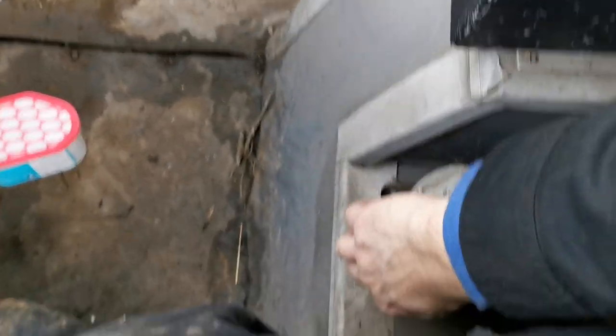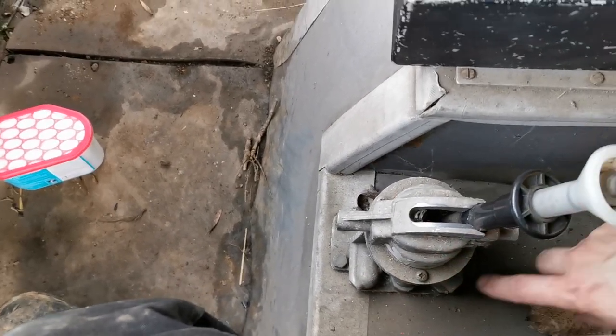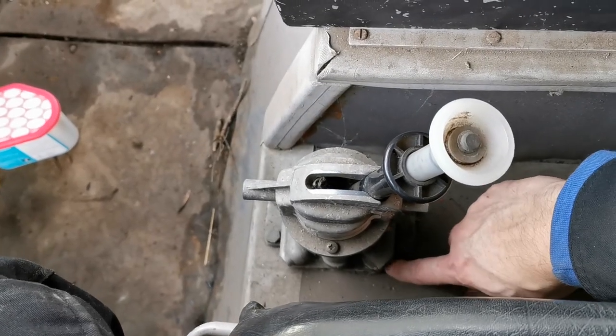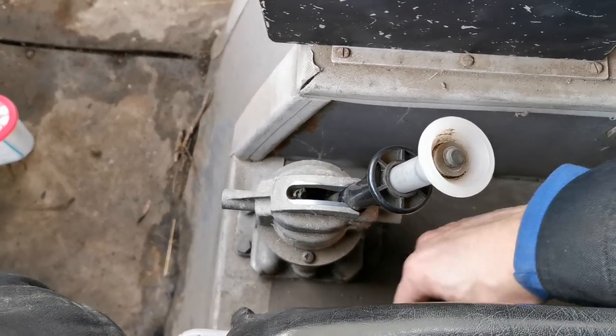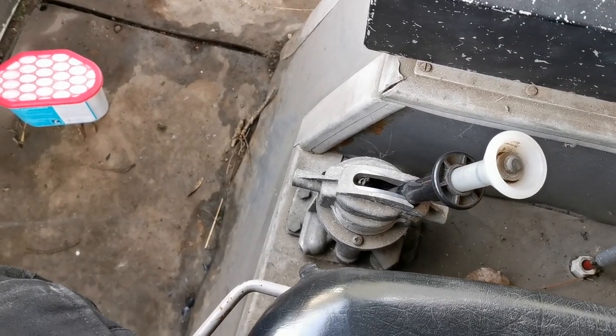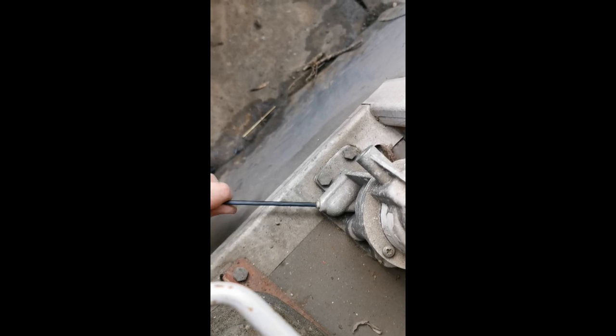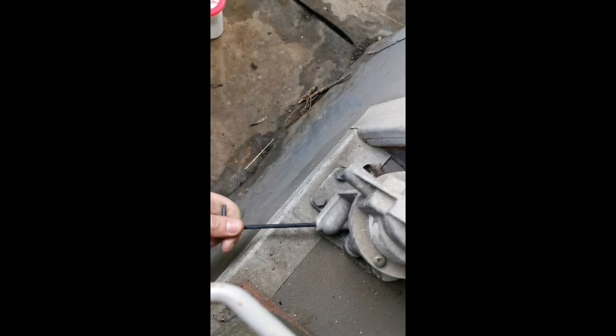I've got the handbrake lever down here and I've now got some information on it. There's an allen key here - this is the air supply, this is exhaust, and that one is the pressure out to the brake chambers. I'm going to take the allen key out and see if we've got any air leak. If not, I need to start tracing the pipes underneath. If I have, there's something wrong with this valve. You can see all the dirt blowing about - there's definitely air up to the valve, however nothing happens there.